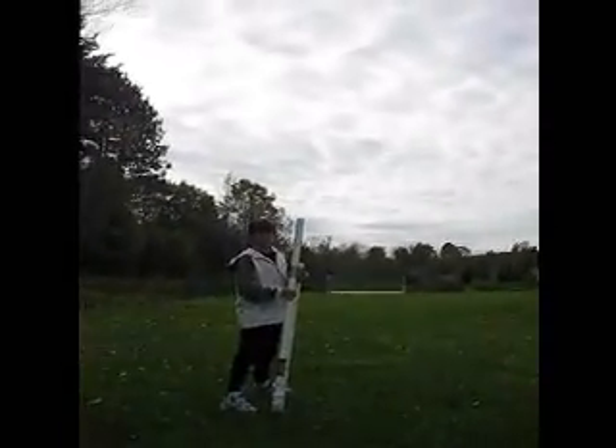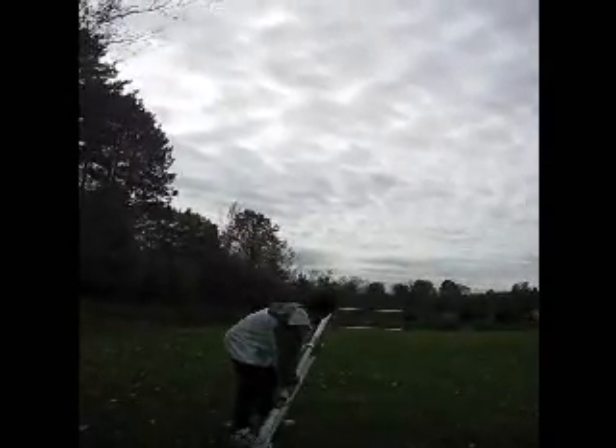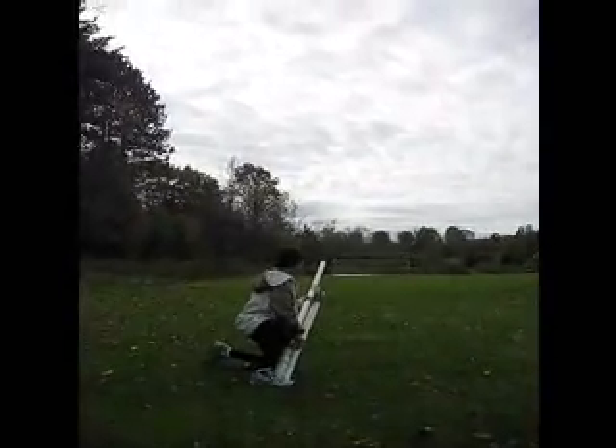It is 55 psi, right? Yeah, somewhere around there. This time I'm trying not to fall over and I'm going to match the mound — put it on the ground, put my foot behind it. Ready, set, go.